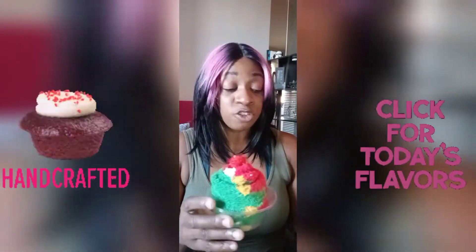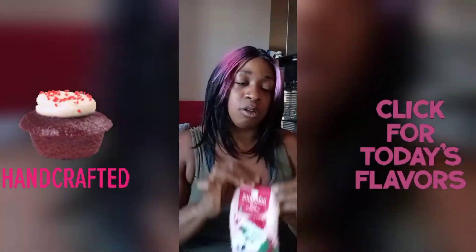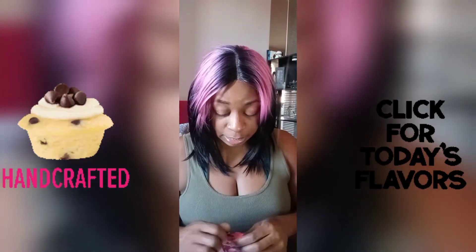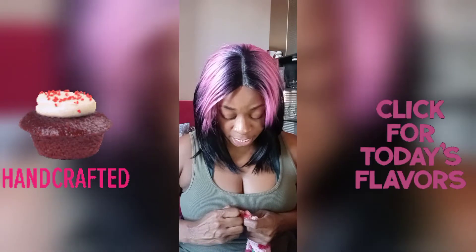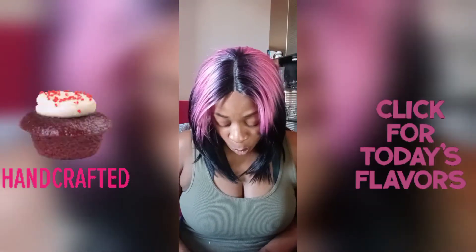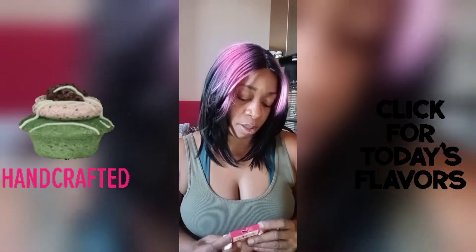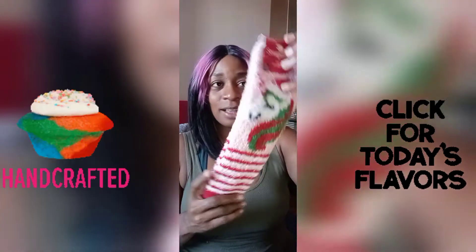What you're simply going to do is take the sock. I like to take this little retail hook off just so it makes it easier for me to roll up the sock. You don't have to if you don't want to, but these socks need it. So just give me one second while I take this off.